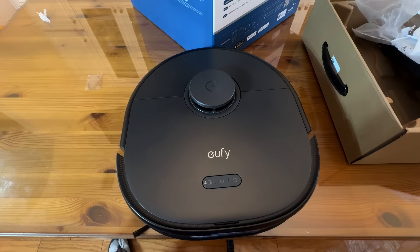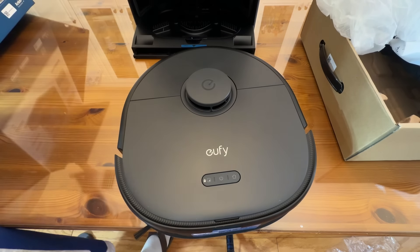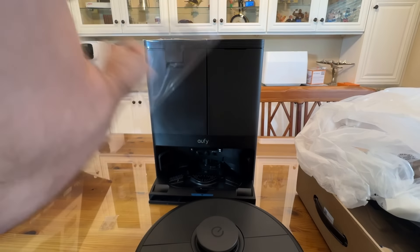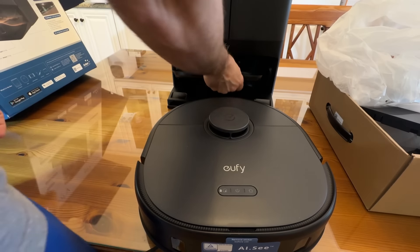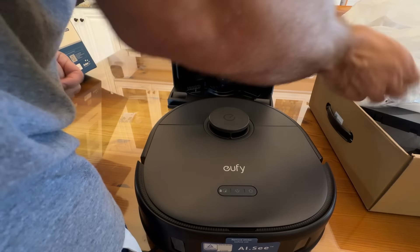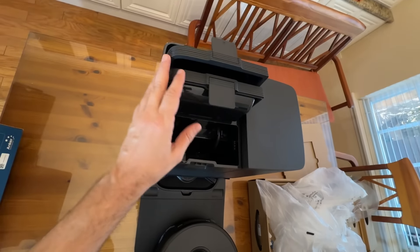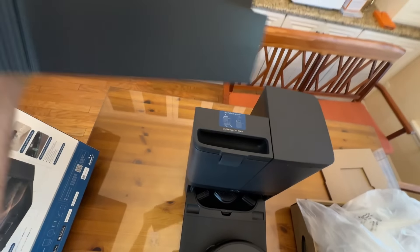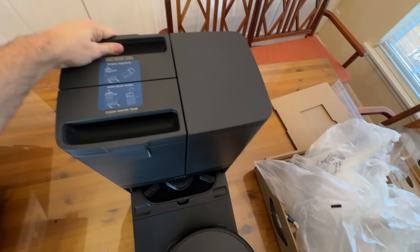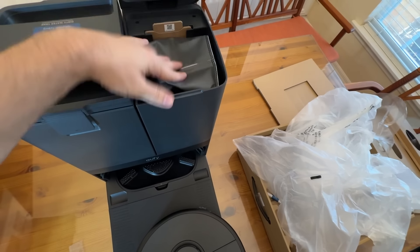The tower base station itself is great-looking with an easy home button. The tray cleans out the brushes nicely. There's a smart plug that goes into the wall, and clean and dirty water bins that you can simply pull out and replace easily. There's also a dust bin with a bag built in.